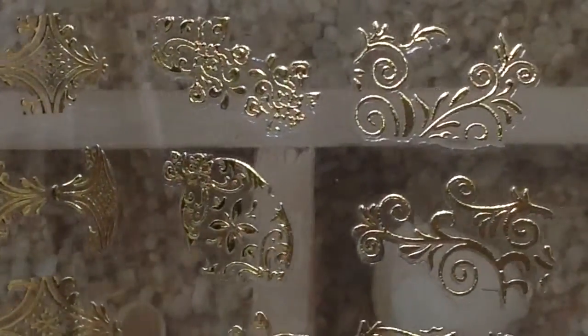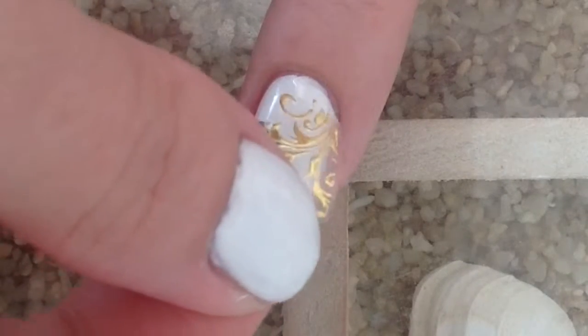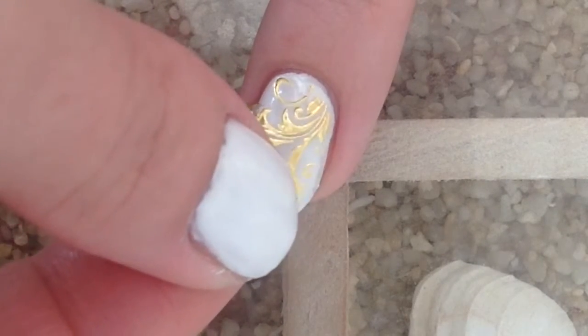We're going to be using item 20174 from Born Pretty Store, option 4. These are gold nail stickers — we'll be using the gold filigree ones here. They peel up super easy and they have a sticky backing, so they go just right over the top of your top coat.